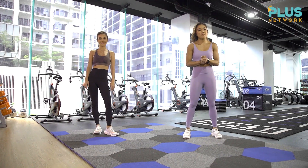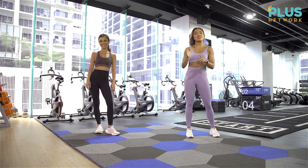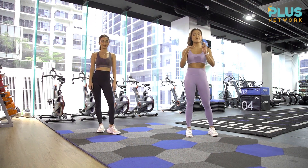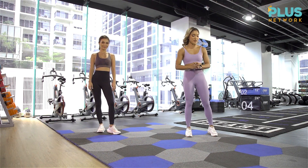All right, guys! I'm so excited because Doc Chris is joining us today for today's HIIT workout. We'll be doing three exercises in a repetition scheme. So when you're ready, let's get to it.